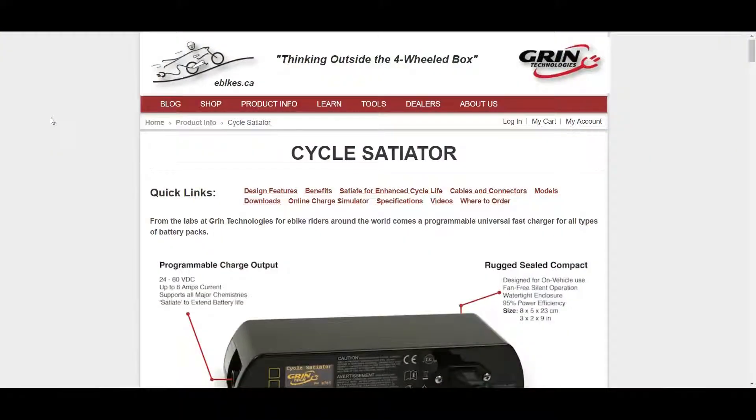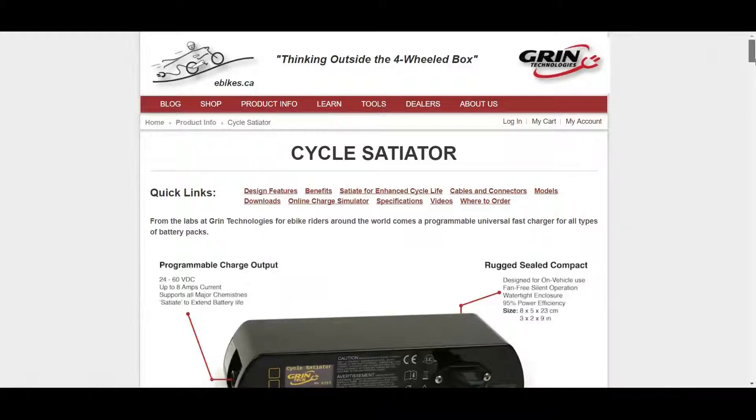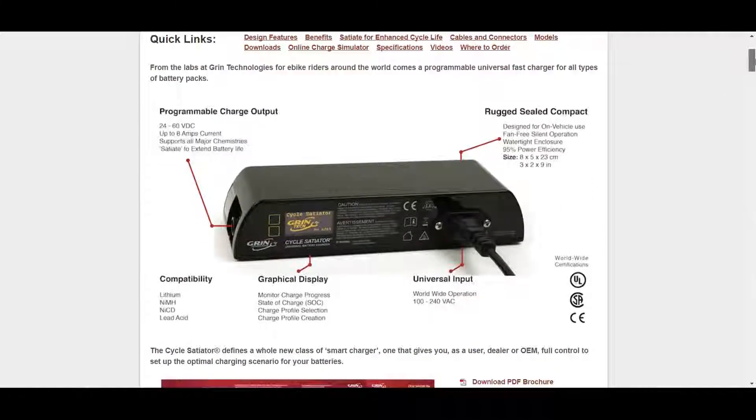Let's take a look at the specs of the charger. We're on ebikes.ca, product: Cycle Satiator. They have a ton of products, but this is what we're focusing on today. Scrolling down, you can see the charger and all the features: programmable output, sealed, weather resistant for on-vehicle use, no fan, a nice digital display that tells you exactly what's going on, and you can adjust the settings. Compatible with most battery types you're likely to find, and universal power input — which is great for me here in Thailand.